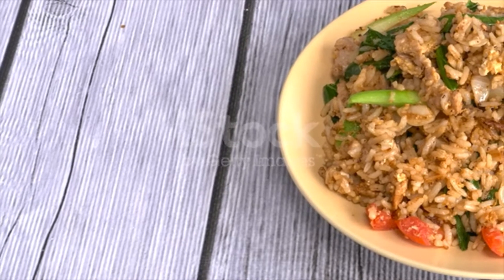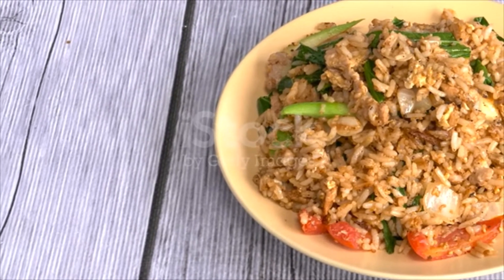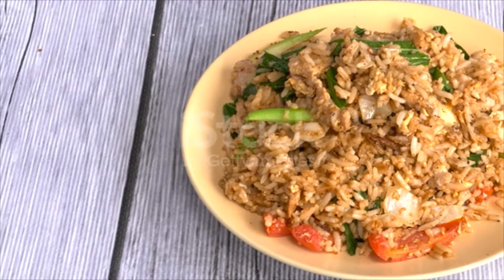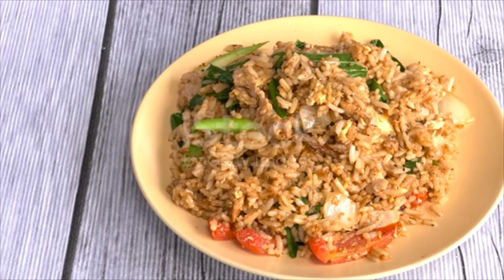1 piece of tau puk or fried bean cake, sliced. 2 tablespoons dried shrimp, chopped. 1 egg. 1 tablespoon laksa leaves, chopped. 1 teaspoon fish sauce. 1 teaspoon ikan bilis seasoning powder.